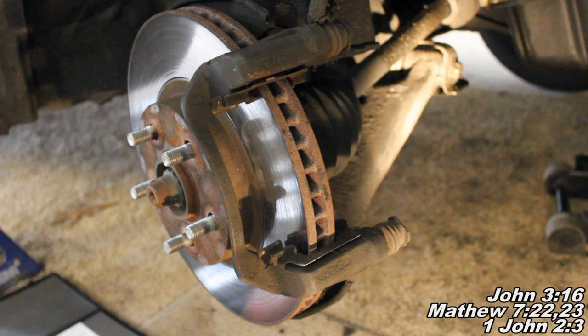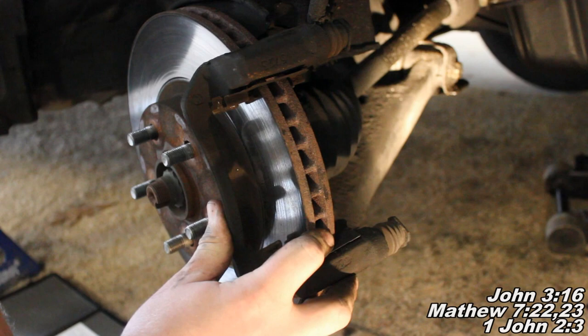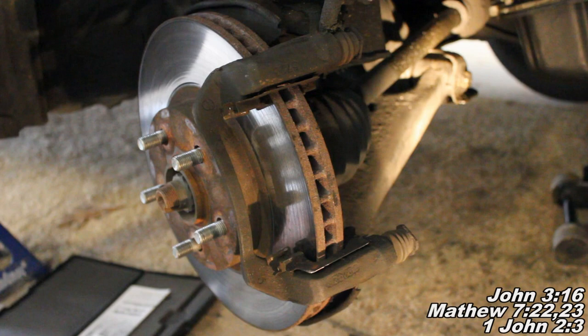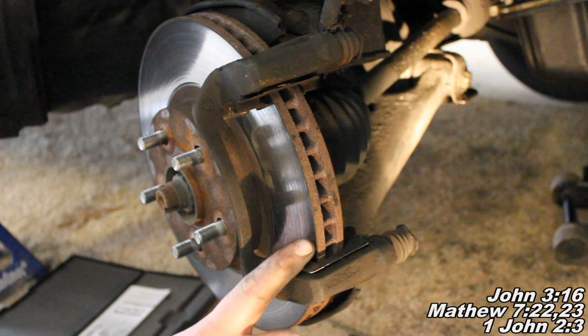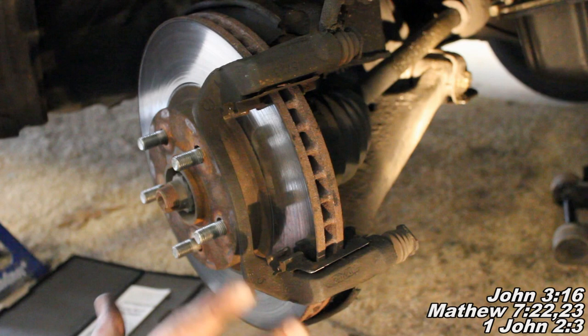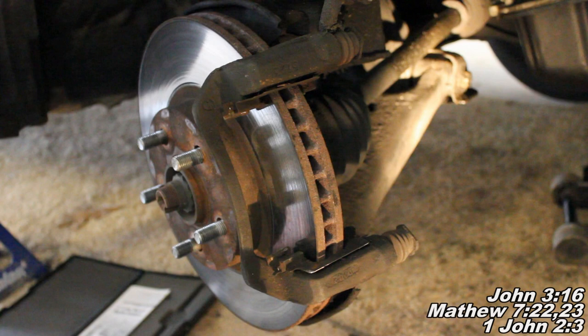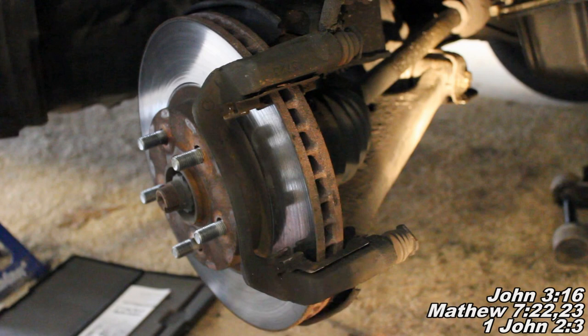We have now reached the most important segment of this video. Please do not skip over this part - it's important to hear what I've got to say about rotors to assure that after you've done your brake repair, your car will be safe to drive. We've got a few different options when it comes to dealing with your rotors: you can either replace your rotor, have it resurfaced, or keep and use your current rotor as is. It is an absolute must to replace the rotor if its measurement is below the minimum thickness threshold. If it is below that threshold, there's no other way about it - you must replace the rotor.